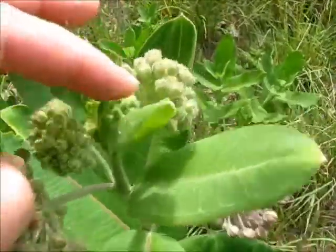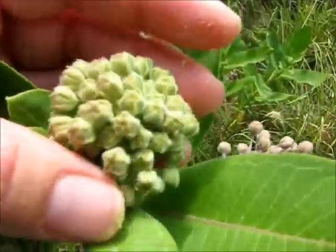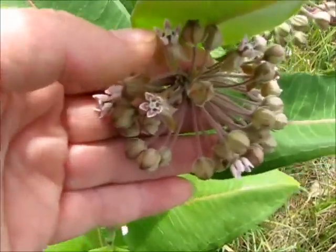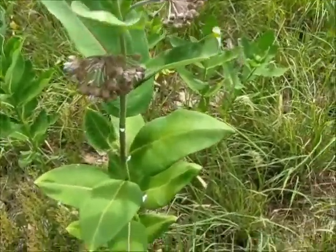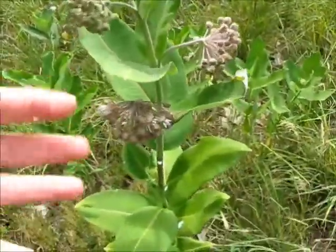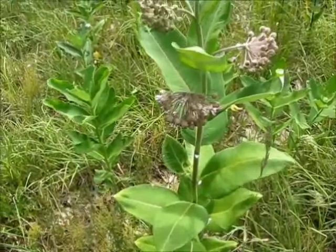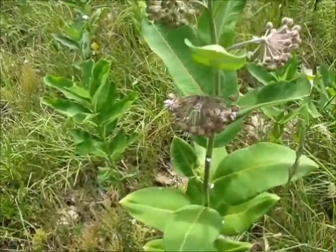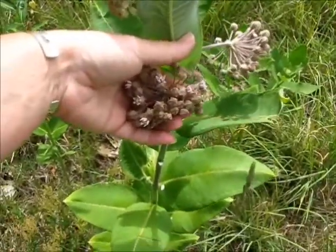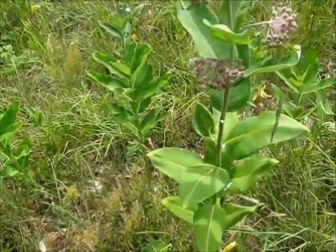The flowers can be eaten when they're tight like this, when they're almost open, when they get a little bigger, or when they actually open — you can see those beautiful little flowers. When you're collecting milkweed, you should collect only one bunch of flowers from each plant. That way each plant can still go to seed and you're not destroying it or taking its entire generation away. I'm going to collect a few of these and take you back home to show you how to cook them using what's called the two-pot method.